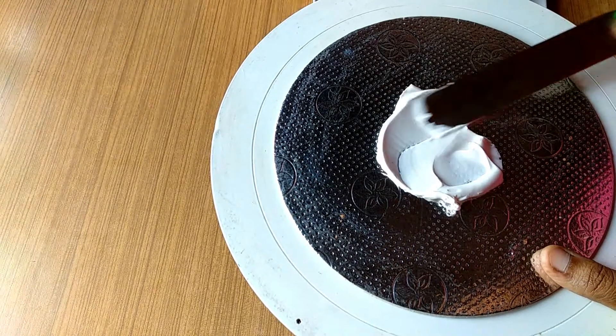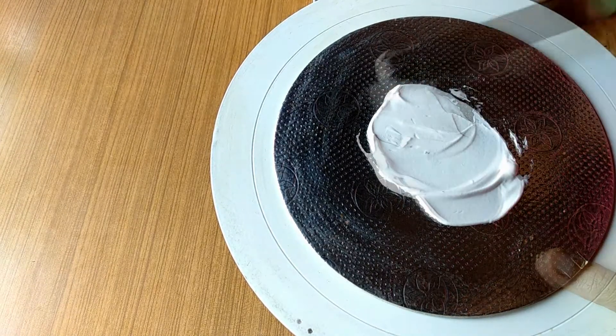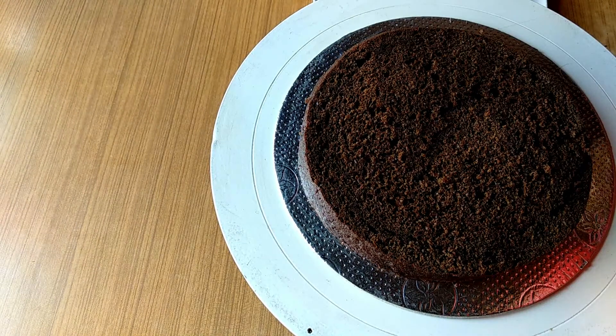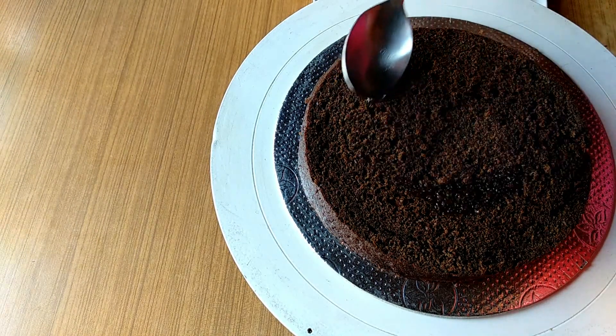Add whipped cream on top. Add a cake layer to the top. I'm going to add a cake layer.